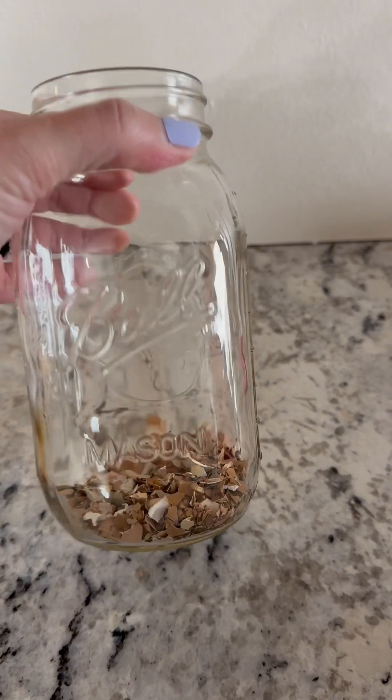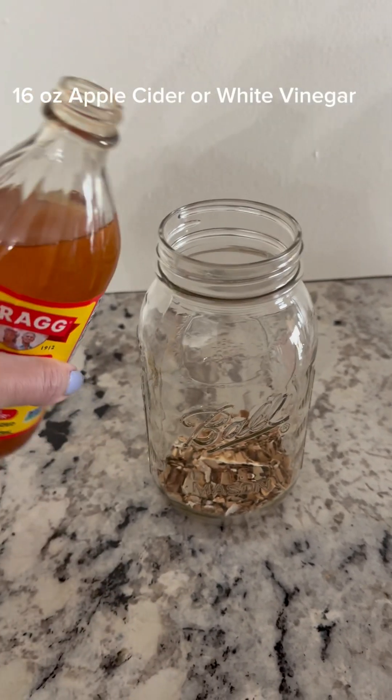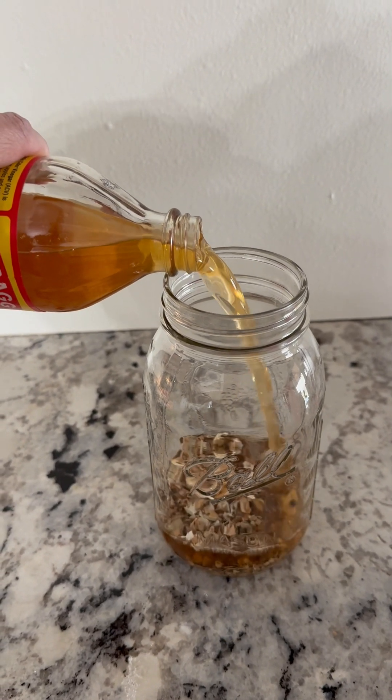You'll want to add 16 ounces of either apple cider vinegar or white vinegar to this, and you will see the reaction quite quickly. You are making calcium acetate — this is readily usable calcium for plants.